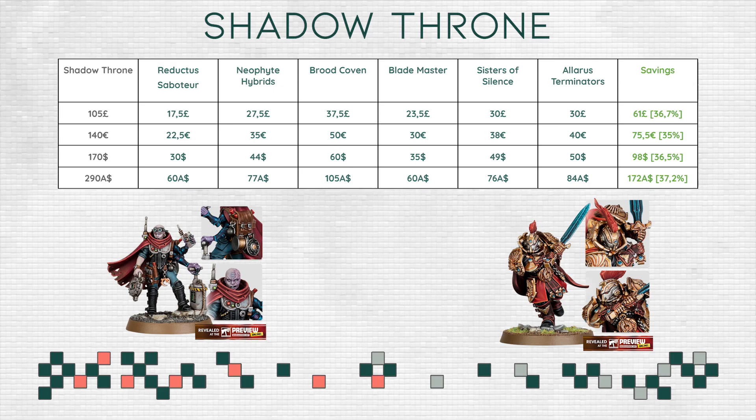Both armies could use a few more new players, especially Genestealer Cults who are underrepresented — at least in my area, though maybe that's a bubble problem. All in all, making this box a little bit more attractive in terms of savings, if indeed what you see on the screen is true, would be a good idea from Games Workshop.